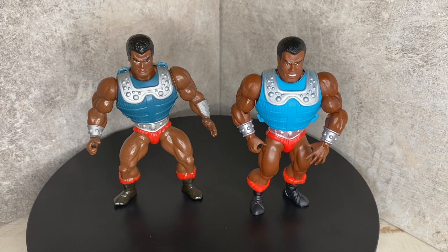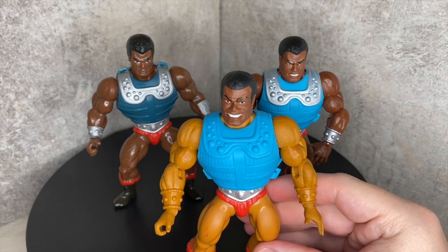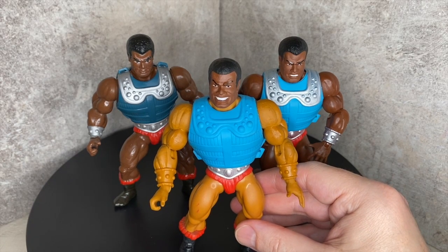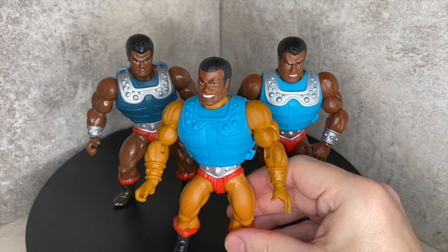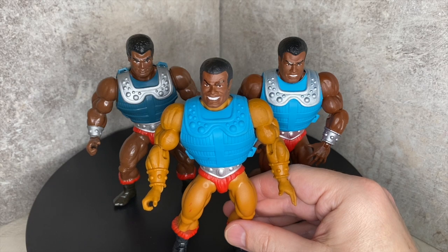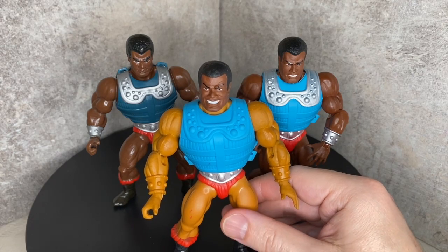I'm about to show you what I call maybe a test market Clamp Champ. I took the extra head and put it on the body because when I bought this they only had the body. So this is the test market body — right away you can see the drastic skin tone difference. I found this guy missing the head, but clearly the skin tone was not correct when they made this. It did not match the original Clamp Champ.